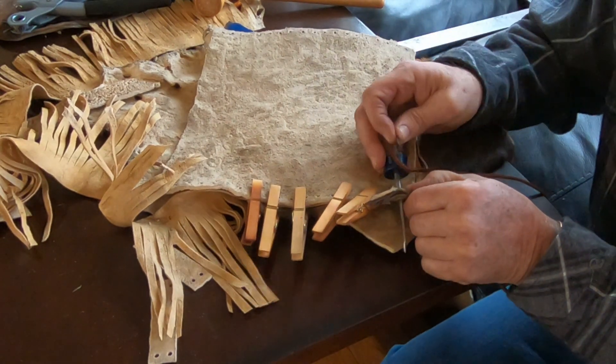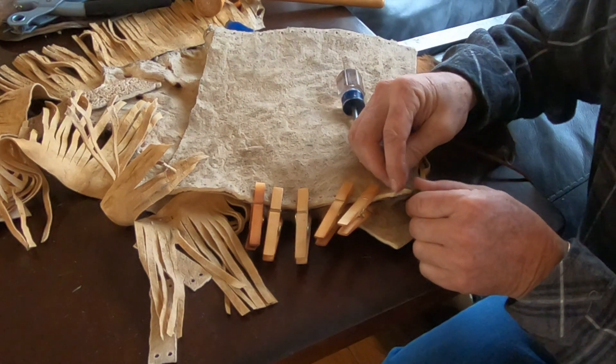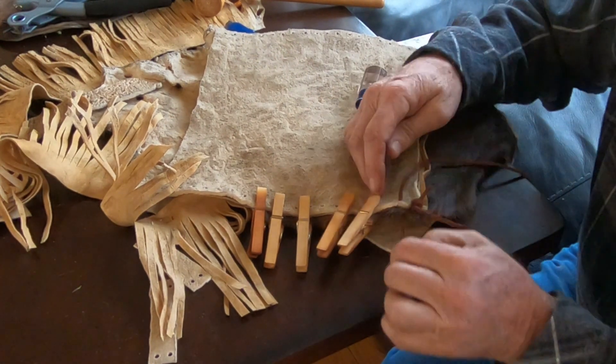I'll put just a little dab of glue on there so that'll make it stiffer. Look at that — how much better that is.